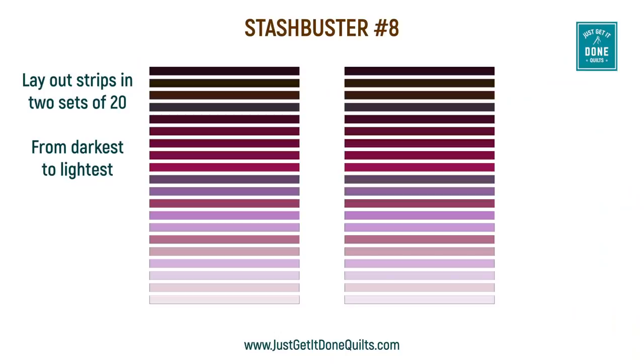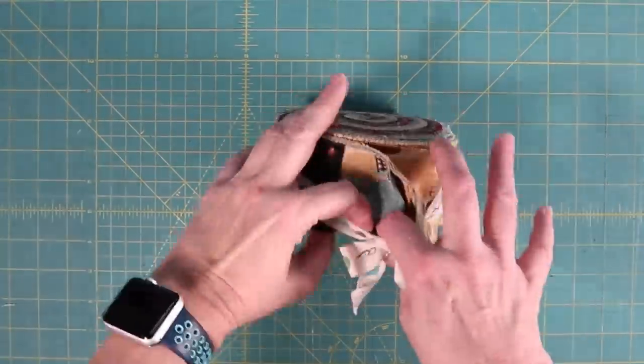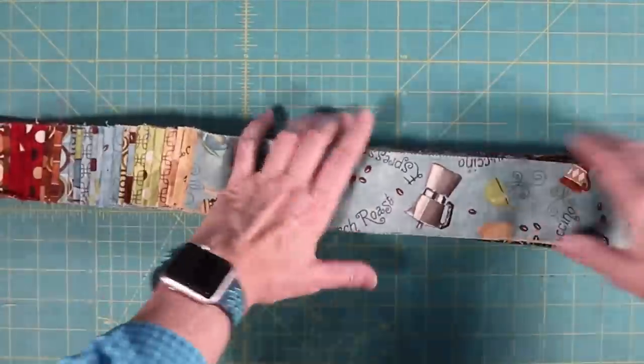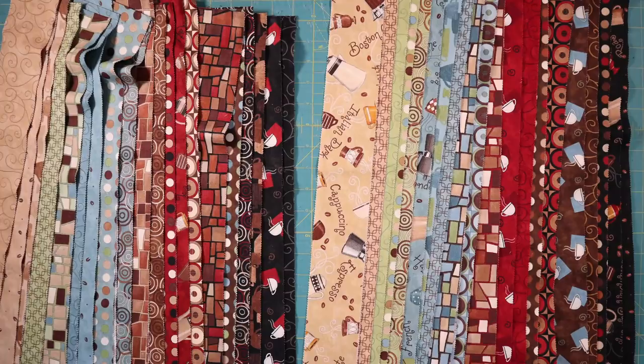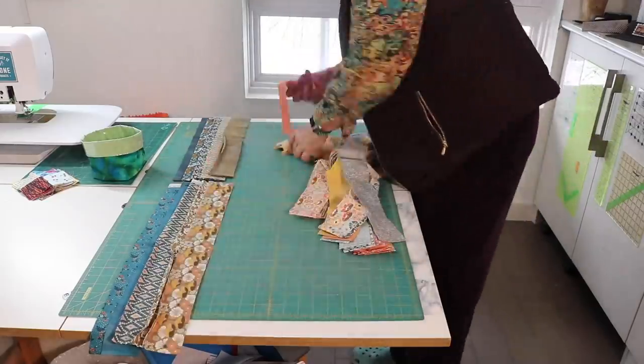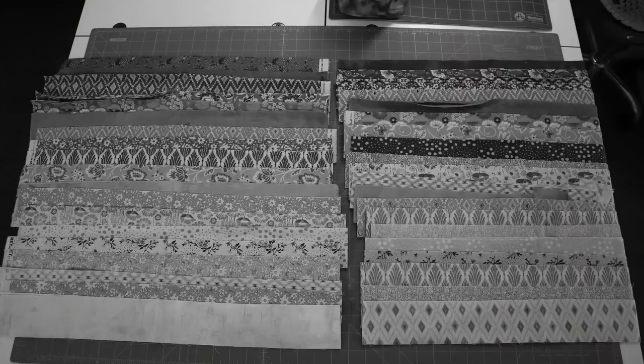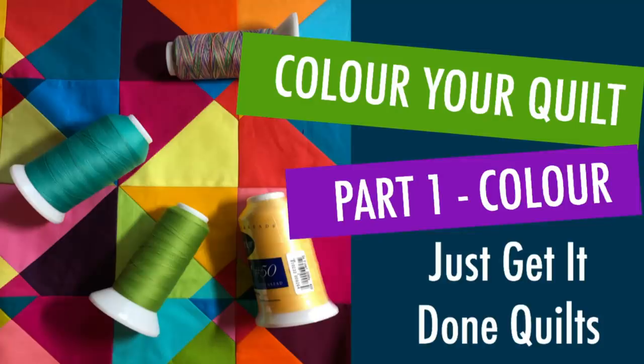You want to lay them out in two sets of 20, going darkest to lightest. The easiest part of working with a jelly roll is this is often already done for you — you simply have to separate them into two sets and take a photo for reference. If you are making a set with your own strips, organize them darkest to lightest. Take a black and white photo and then make any adjustments you want. Why a black and white photo? It's all about a colour's value, which I go into in more detail in my colour series — I'll put a link in the notes below.